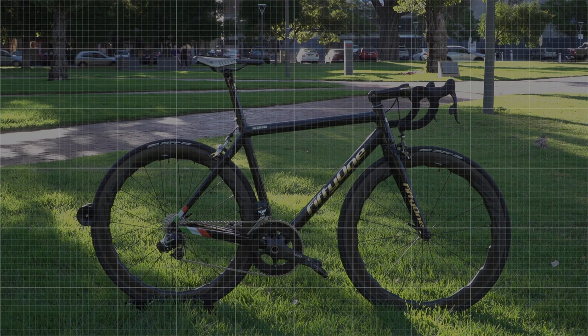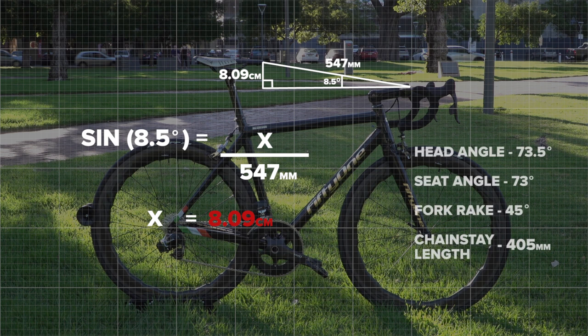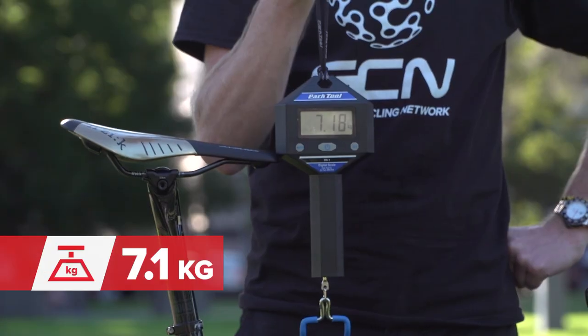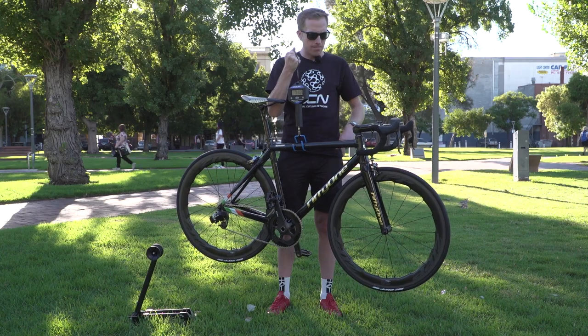The measurement from the tip of the saddle to the centre of the bars is 54.7 centimetres. The Zipp stem is 12.5 centimetres, and the bars measure in at 44cm wide. Time for the weigh-in — not the usual type of weigh-in for McGregor though. It comes in at 7.1 kilos. If you're going to be riding in the mountains, Conor, maybe remove that gold and save yourself a bit of weight.